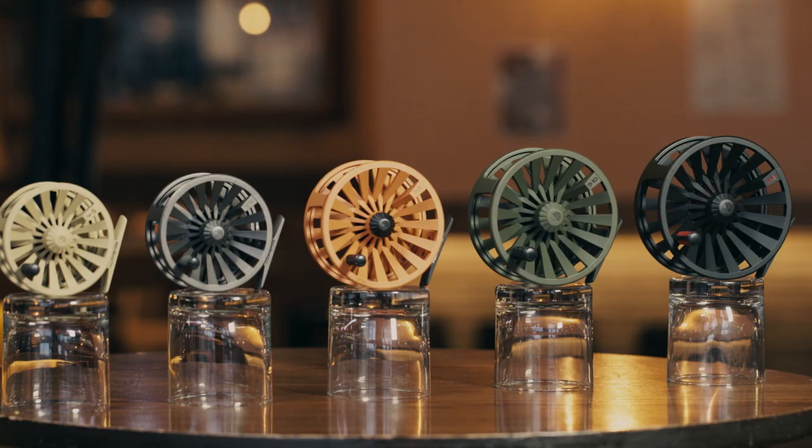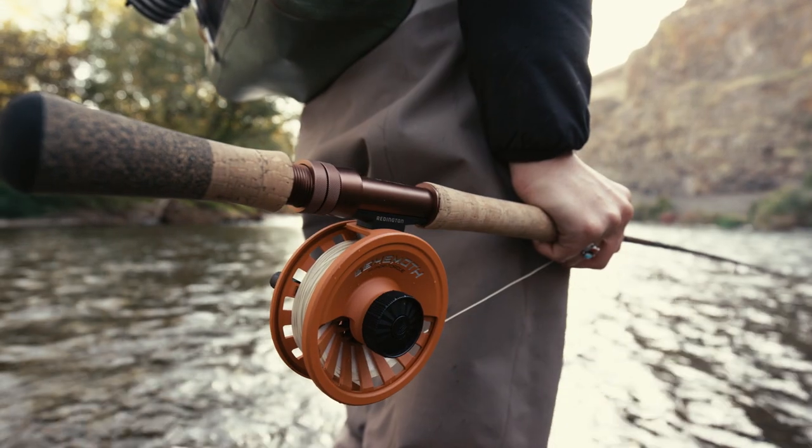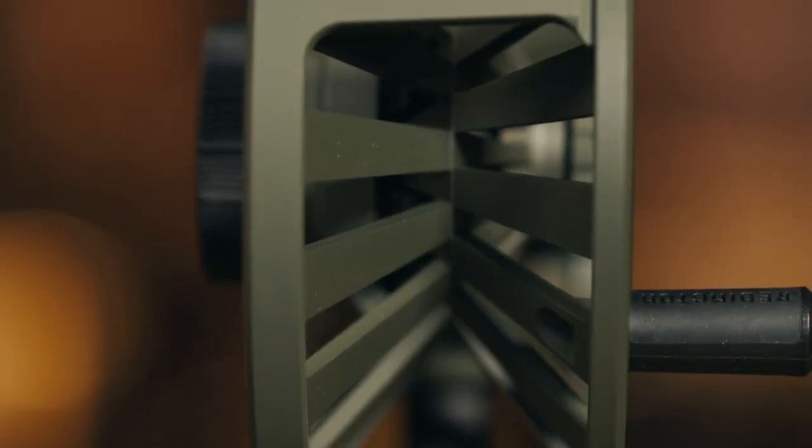The Behemoth Reel combines the most powerful drag system in its class with stunning aesthetics that push the limits of modern fly reel design. The unique spool design is constructed of die-cast aluminum, and the deep V allows for additional backing capacity.